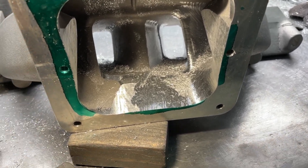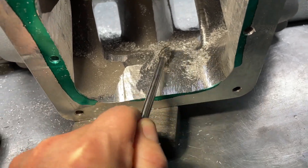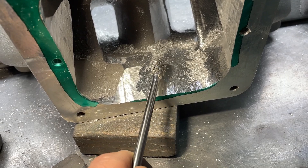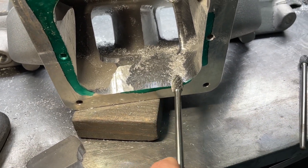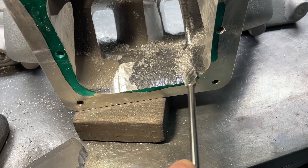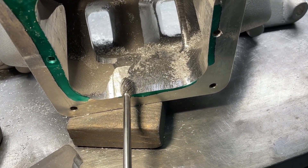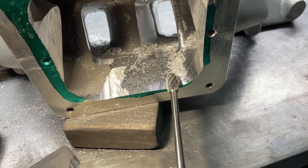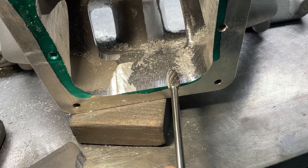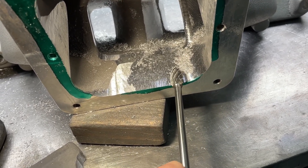Here's a tip on actual grinding technique. A lot of people make the mistake of going back and forth with the grinder. When you do that, you end up with low spots on the sides and a high spot in the center. The reason why is you're slowing down on each end, spending more time there. So you end up with grooves on the sides. You spend more time at the edges over a larger period of time, resulting in uneven material removal.